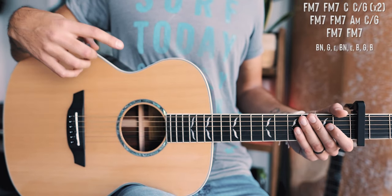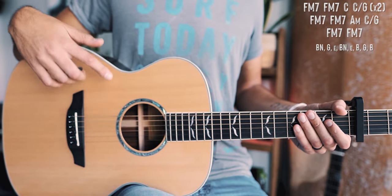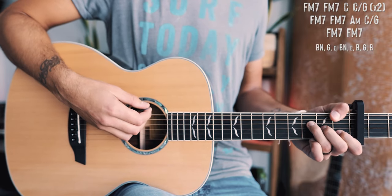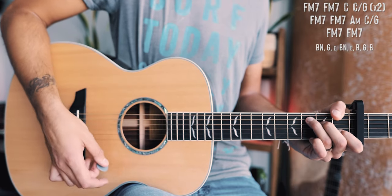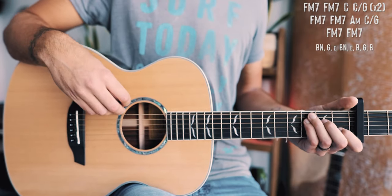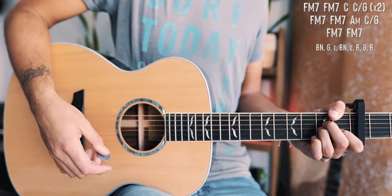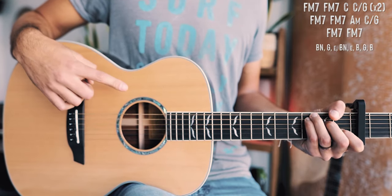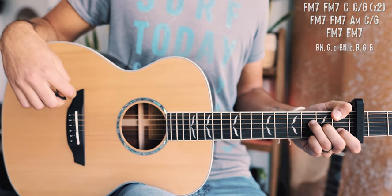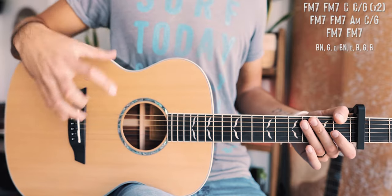From there we're into what's being played for our choruses. For the choruses we have one long chord progression that only plays through once per chorus, using that same picking pattern from our non-starred verse chords. The chorus chord progression starts with F major 7 for two measures, then C, then C over G — that top line plays through twice. Then we go F major 7 for two measures, A minor for one measure, and C over G for one measure. Finally, F major 7 for two measures takes us out of the chorus.